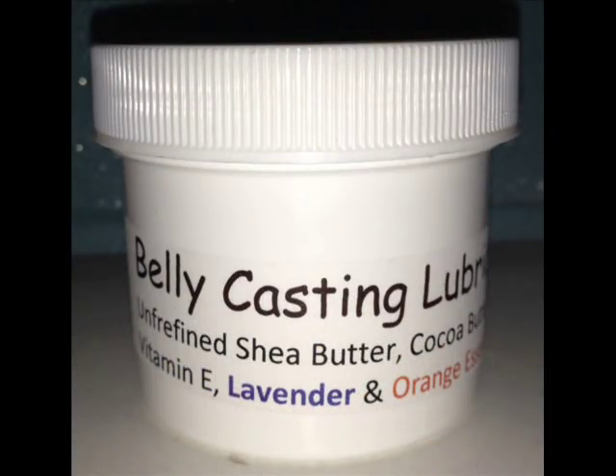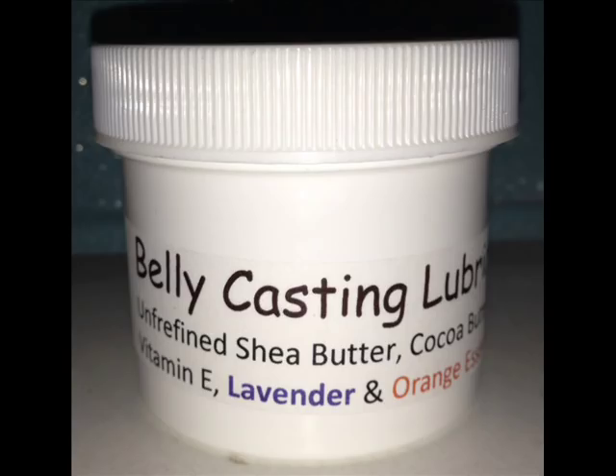Before placing any casting strips, be sure to slather Vaseline, or other similar skin barrier, onto any of the areas you will be placing casting strips. Put some slightly warm water into the pan.